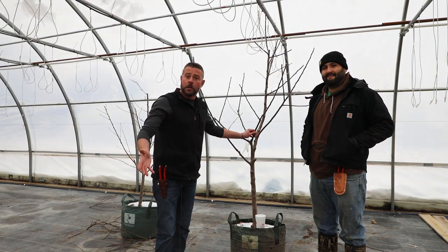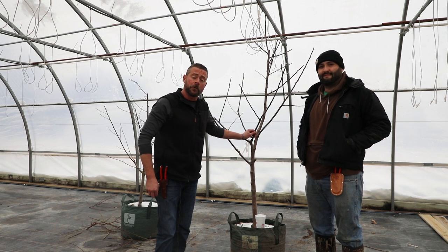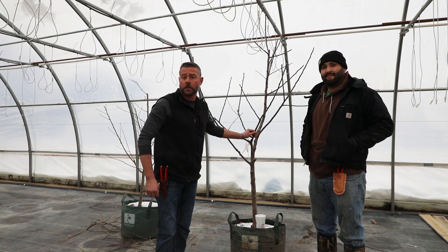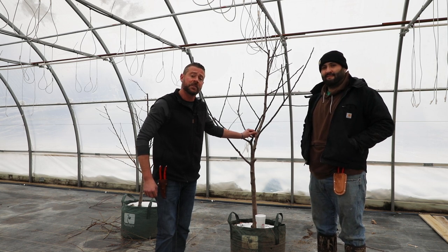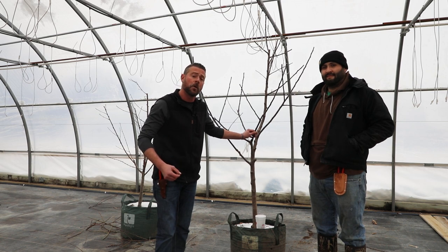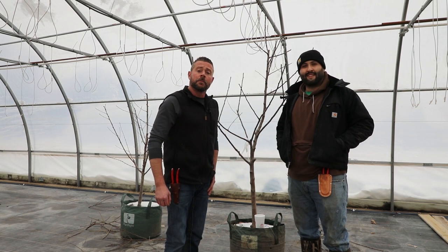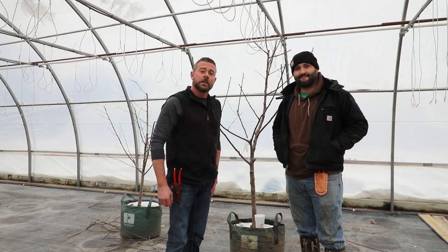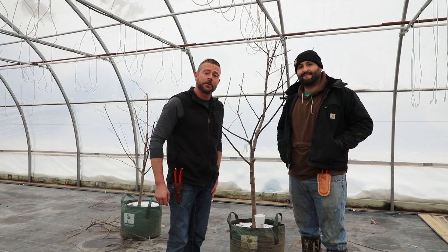Thank you for watching our video. We are actually going to do a fruit tree pre-book — if you're interested in getting your fruit trees in a little early this year, or just want to make sure you don't miss out on availability, you can call us here at Colonial Gardens or reach out to us on our web page. We'll be more than happy to let you know what we have in stock and pricing for them. Once again I am Travis and I'm Will — we thank you for watching and we can't wait to see you out here at Colonial Gardens and Colonial Farms very soon. Take care.